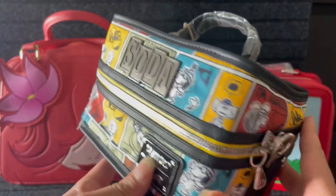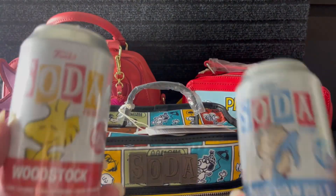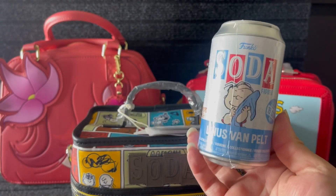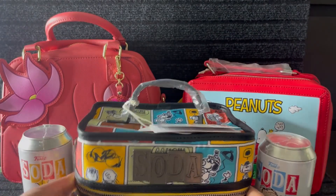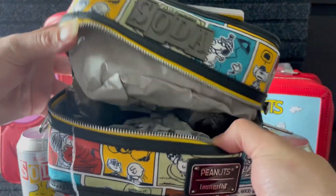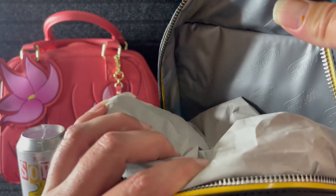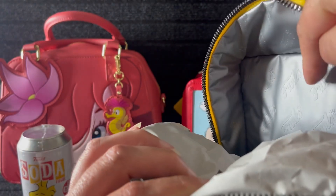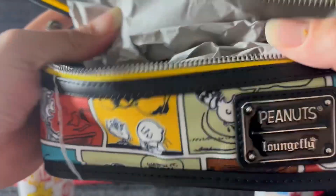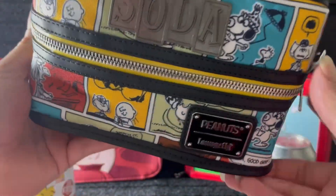Isn't that cute? It is the Soda Peanuts Loungefly bag! So of course it's going to come with soda cans. We're going to open these today — I've seen them but never opened one myself. Let me show you the inside first — it's kind of plain inside, but it does say Funko in there. She's basic inside but super kawaii. This is going to go in the new background.